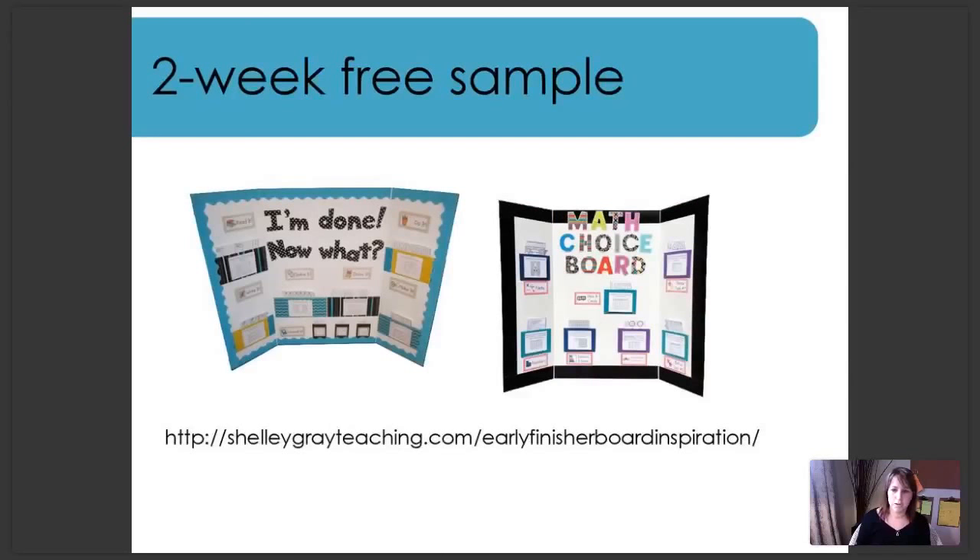If you have not yet downloaded the free samples, be sure to do that. You'll get the Getting Started Guide, which allows you to create everything on your board and get it going. You'll also get two free weeks of activities, so you can actually use this resource in your classroom and see if it works for you, or see how you might have to modify it before moving ahead with the full 40-week resource. If you're currently using the math choice board, feel free to download the early finisher two-week free sample, or vice versa, to see if you could use the two in conjunction. You can find all available early finisher and math choice board packages in my Teachers Pay Teachers store — link above or below this video.